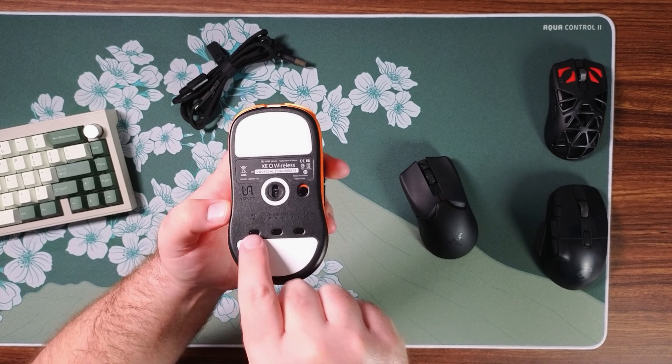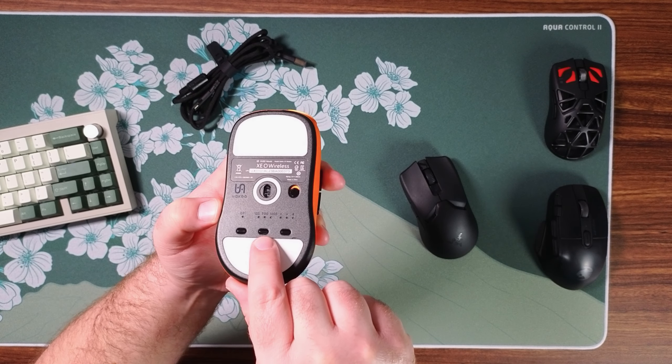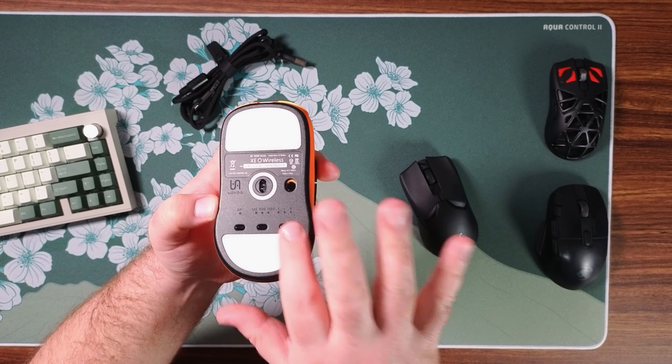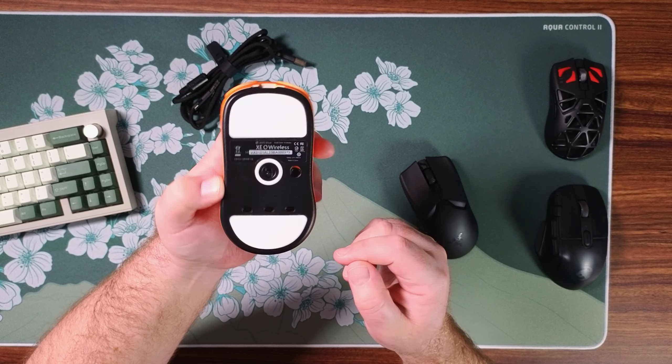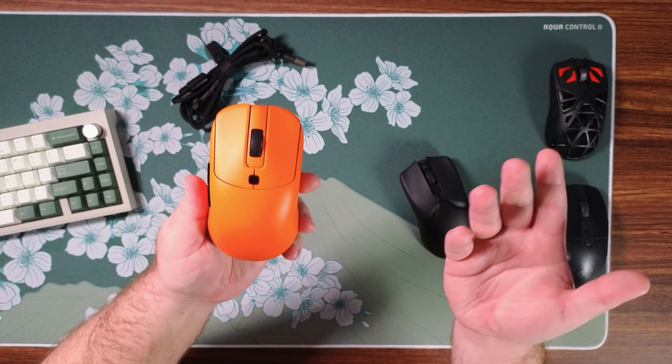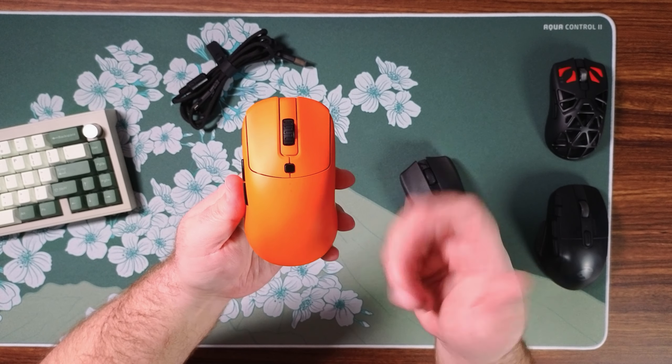This is a completely driverless mouse, meaning that everything you want to modify in terms of performance is going to be on the mouse itself on the bottom. Looking on the bottom we've got the DPI button, polling rate, as well as the debounce delay setting. They don't even actually have software to modify any of this.